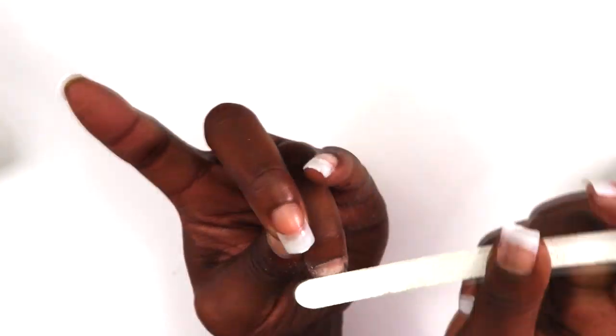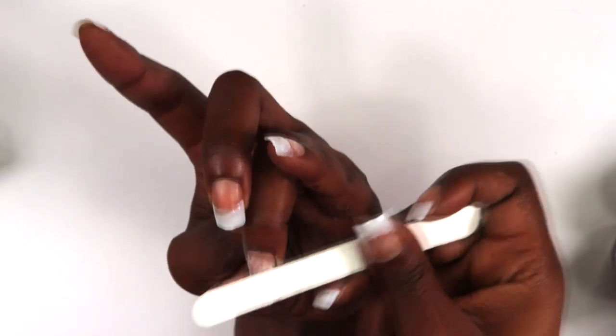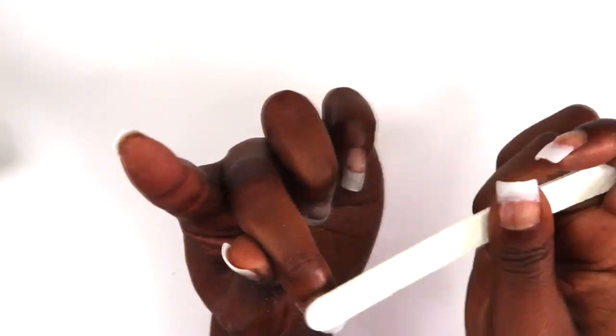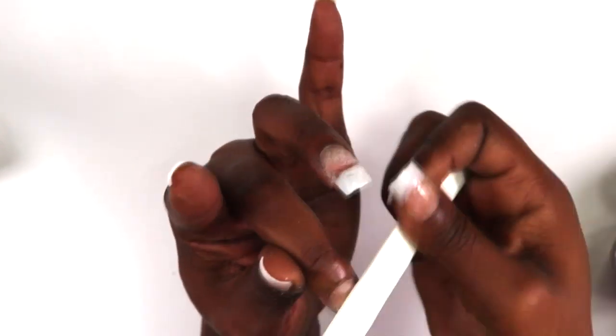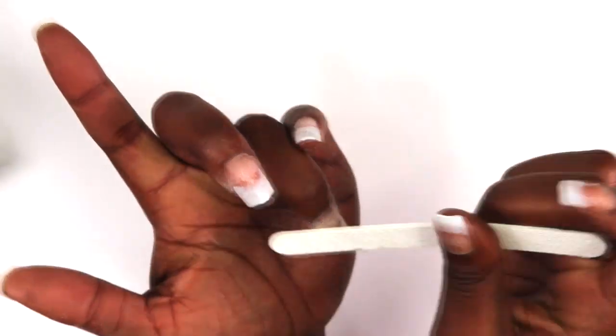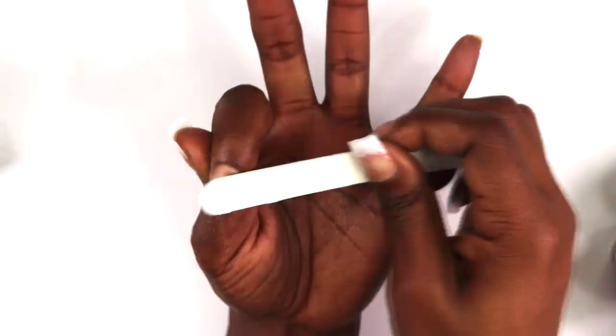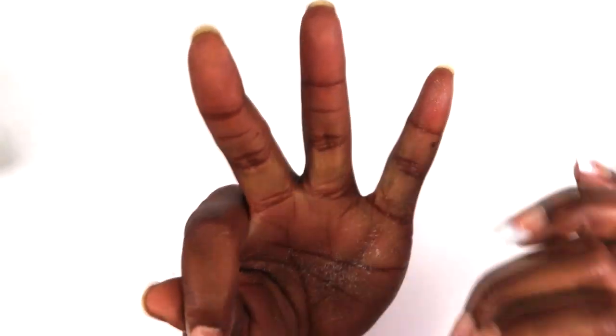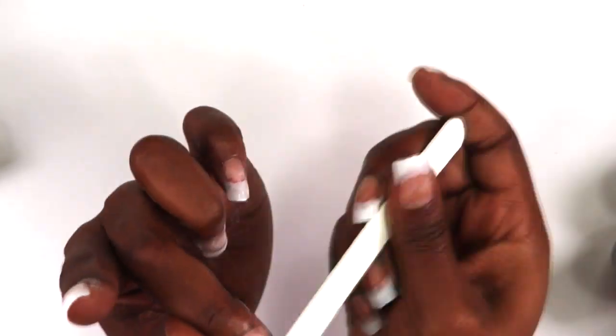Double Dip Nail is an affordable dip powder company with a wide range of colors — so many cute shades. Even though the jars are little, they come fully packed, so if you buy one color it's going to last you forever. For all my ladies who are nail techs at home, in a salon, or just want to do your nails at home — go check out Double Dip and use my coupon code to save some money.